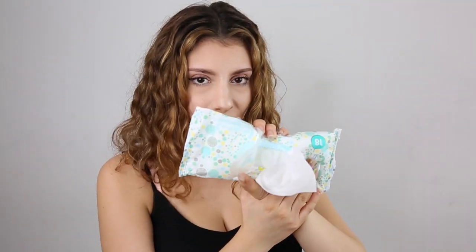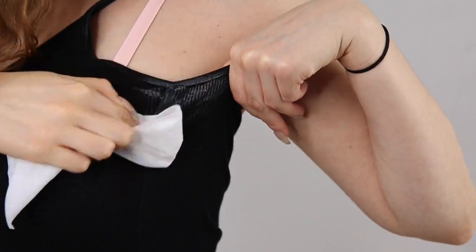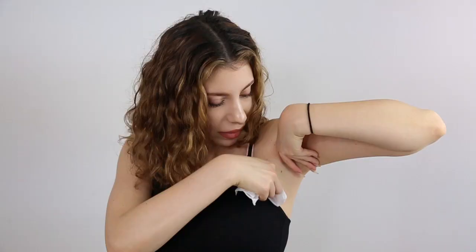I usually just put on my deodorant while wearing my shirt and then this happens — deodorant stains on the fabric. Go ahead and grab a baby wipe and wipe the stain away, and like magic the stain is gone.